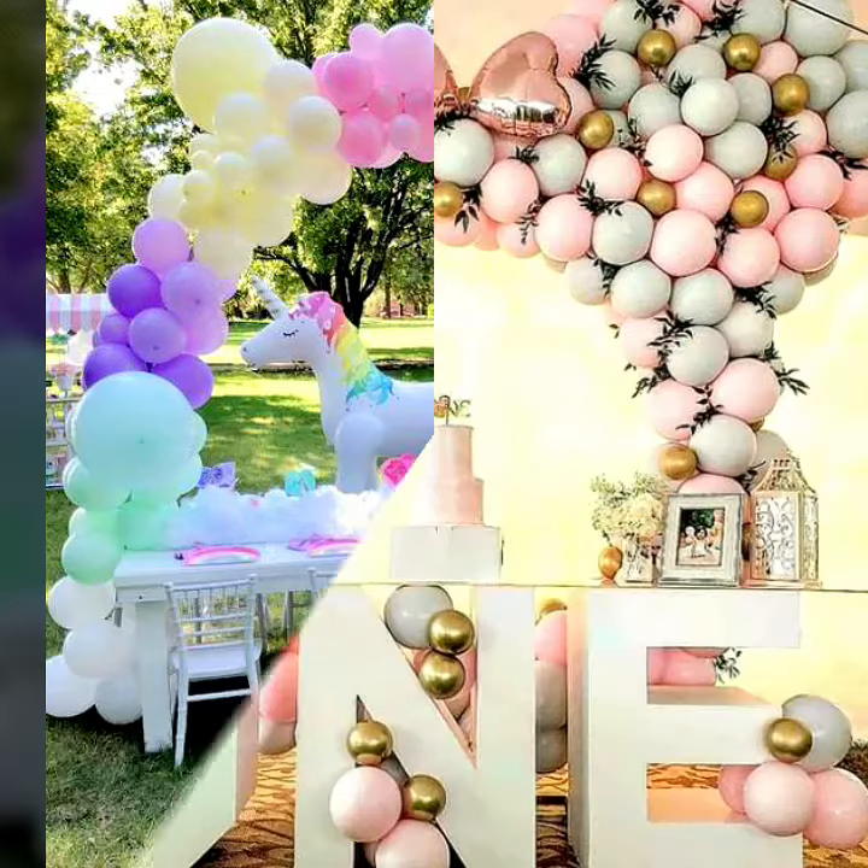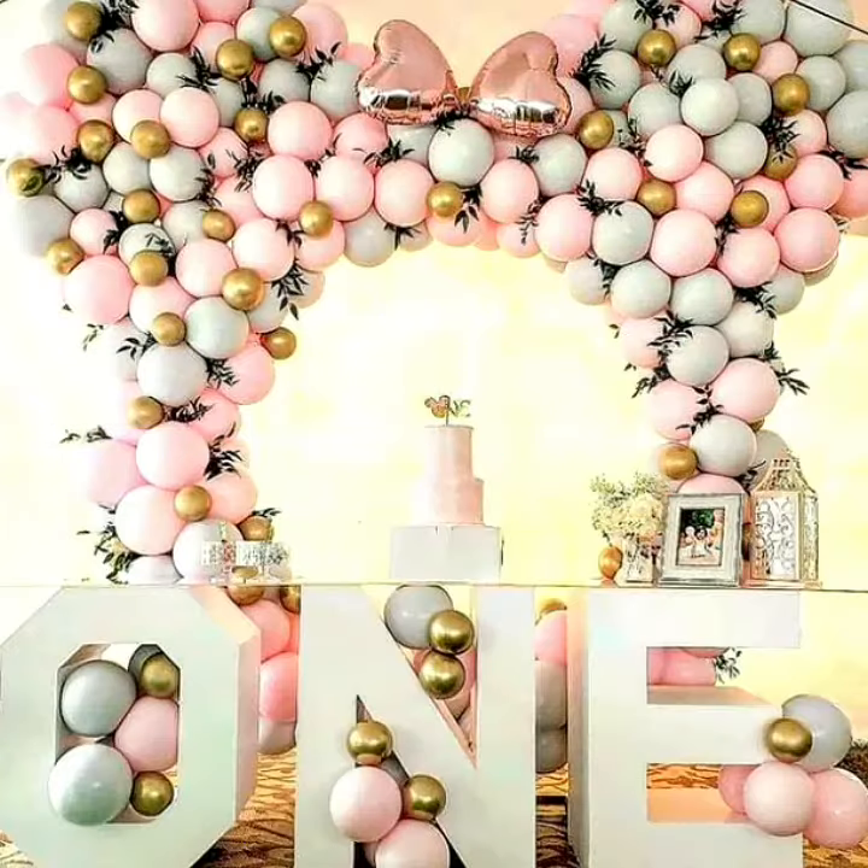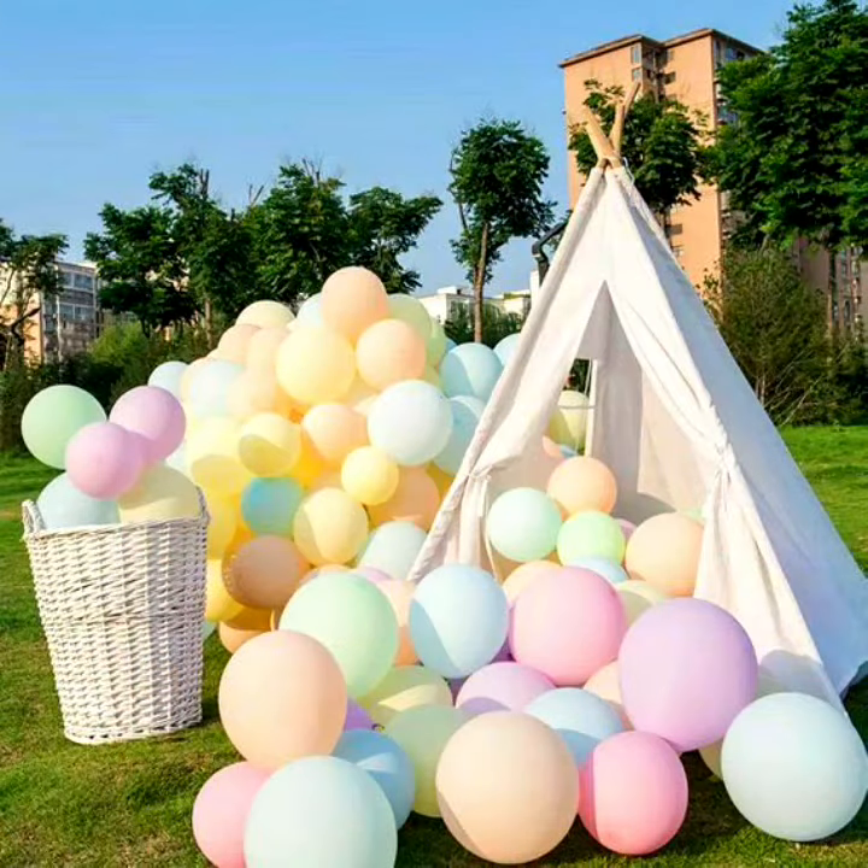These are the most stunning and most useful ideas for your baby's birthday. Watch my videos, take care, and bye-bye!